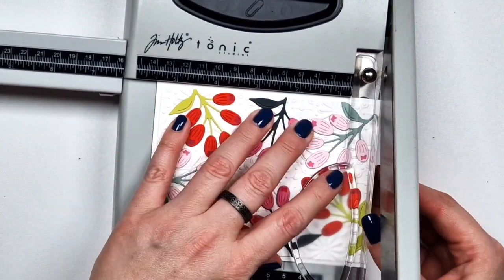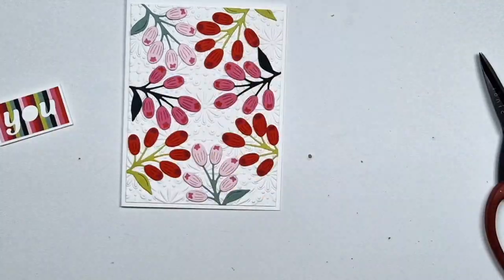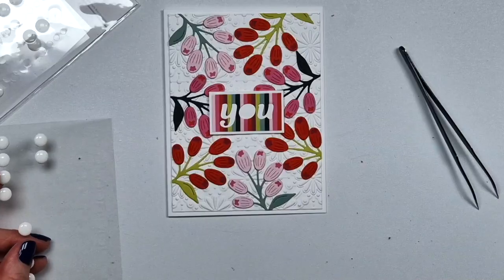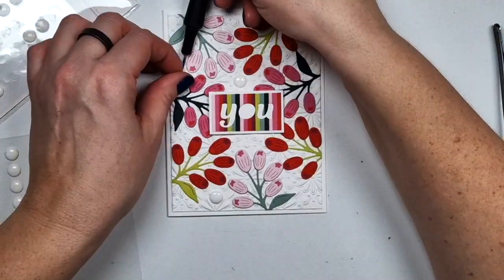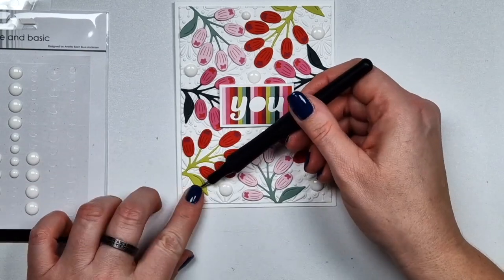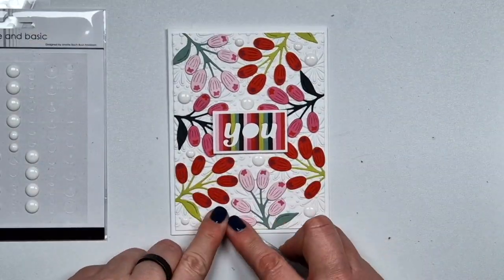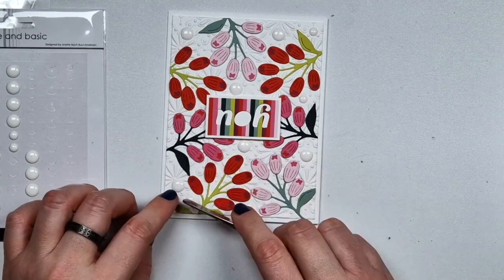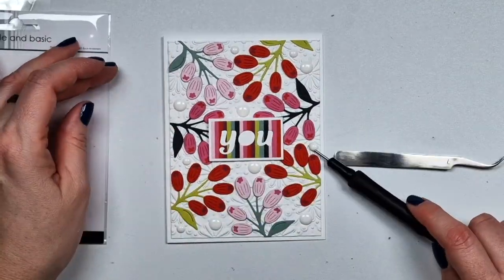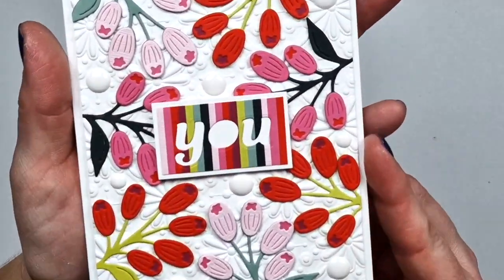As usual I couldn't center the panel so I had to trim down the card base a little bit, and then I'm adding my sentiment in the middle. To fill up the empty white spaces I'm adding enamel dots — white ones, with a different texture. I did think about adding colorful ones but lately I'm just super into white enamel dots. And then this card is ready — in fact all of my cards are done!